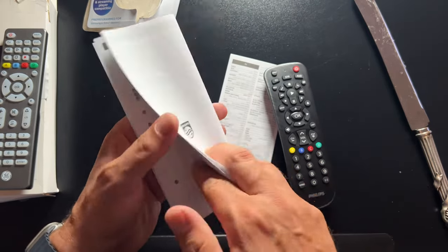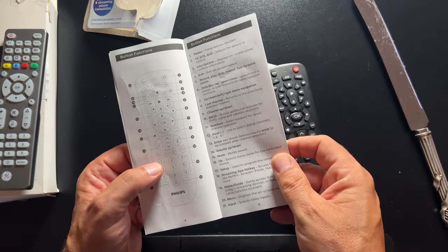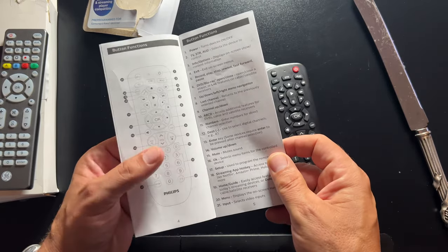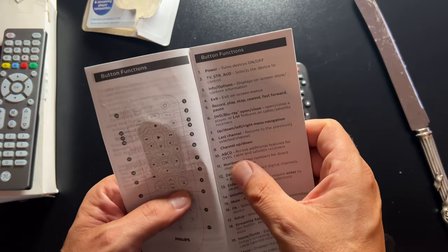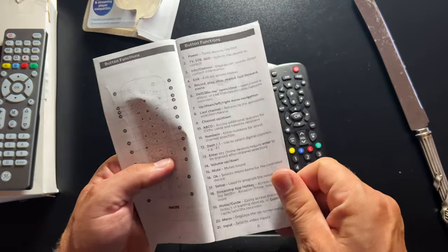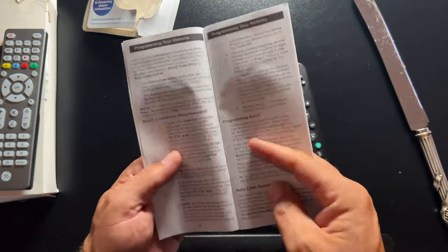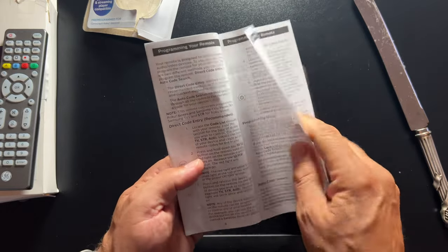Looking at what the color buttons do — they're labeled A, B, C, D and they access additional features for DVDs, cable, and satellite receivers. So I got that right. And basically you have full instructions in the box.